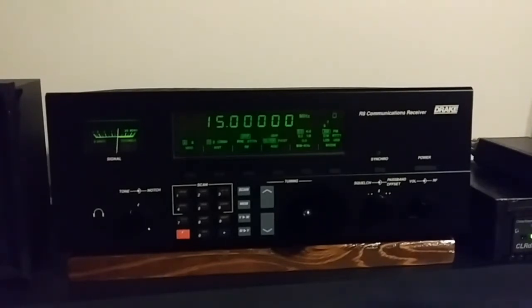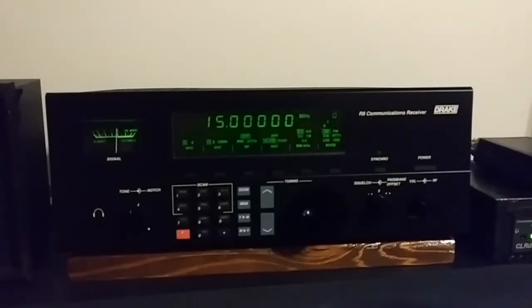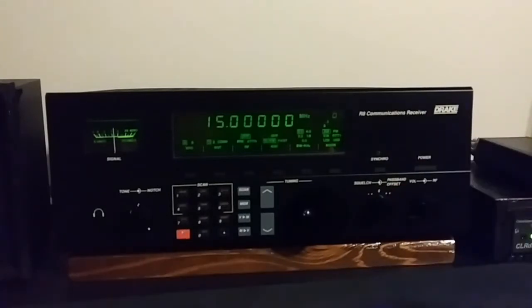Some people use the sync on these Drakes wrong. The Drake R8, the original R8, has sideband synchronous detection. But you don't turn the synchronous detector on and then select upper and lower sideband. What you do — and this is coming from a Drake tech — is you tune your station in, set your bandwidth, set your passband control to where it sounds the best, then turn your sync on. That's what I do and it seems to work a whole lot better. Other times, if the sync doesn't work well, I just select either upper or lower sideband on an AM station and tune it like it's a sideband, and open the bandwidth up a little bit.